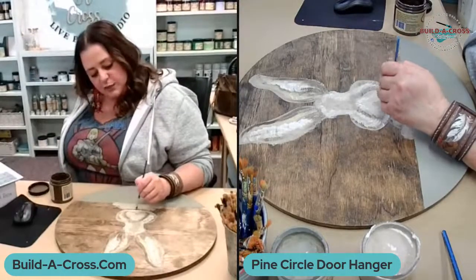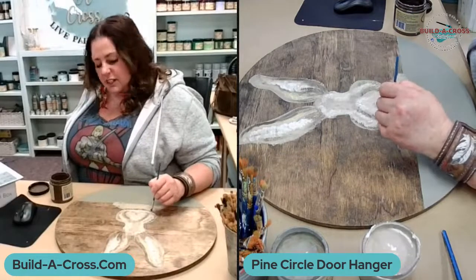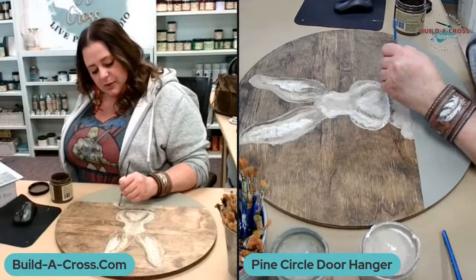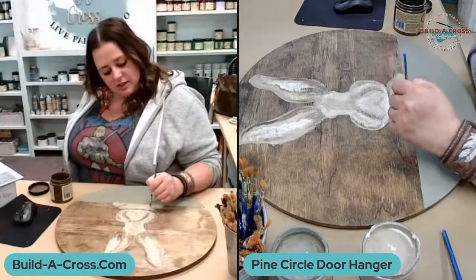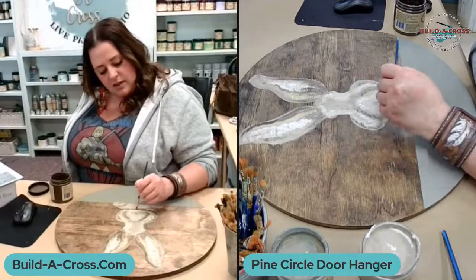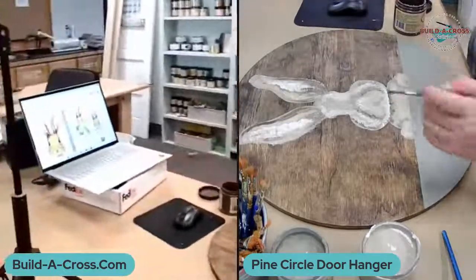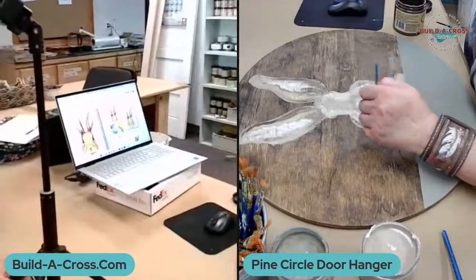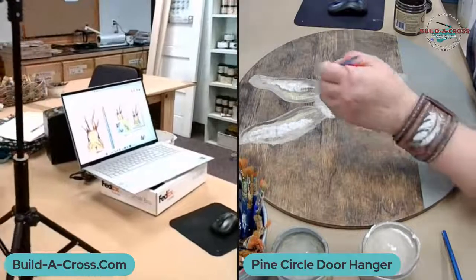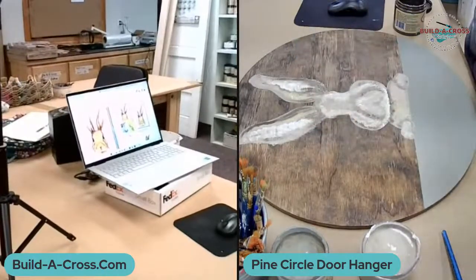This little guy is going to be so cute. I love Peter Cottontail — I should have done him with his little blue jacket in Mr. McGregor's garden! For the Pinterest reference, I just did a quick search for 'painted bunny' and I'm just loosely mimicking that. No strict copy — just a guide.